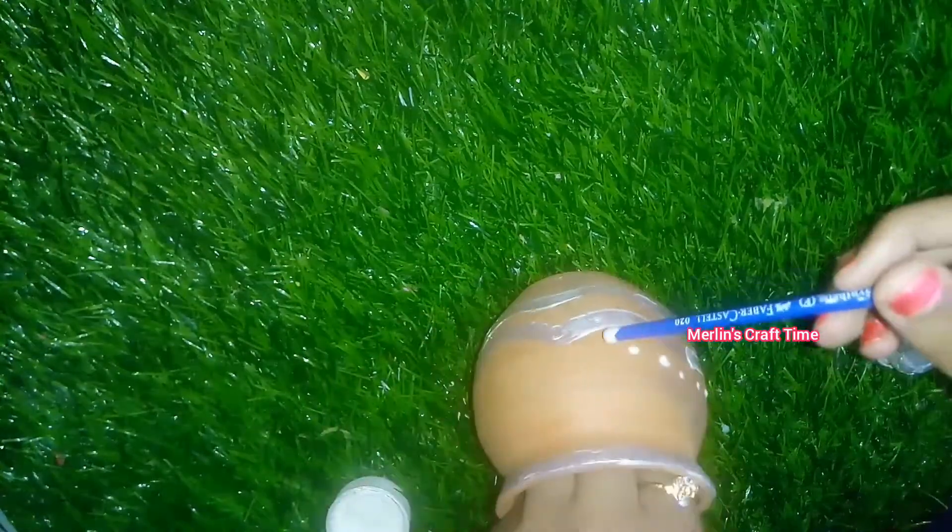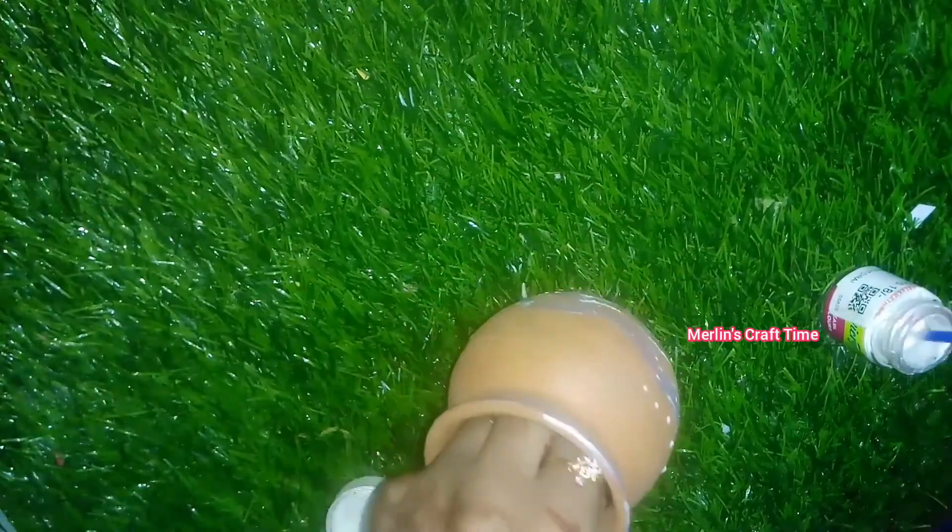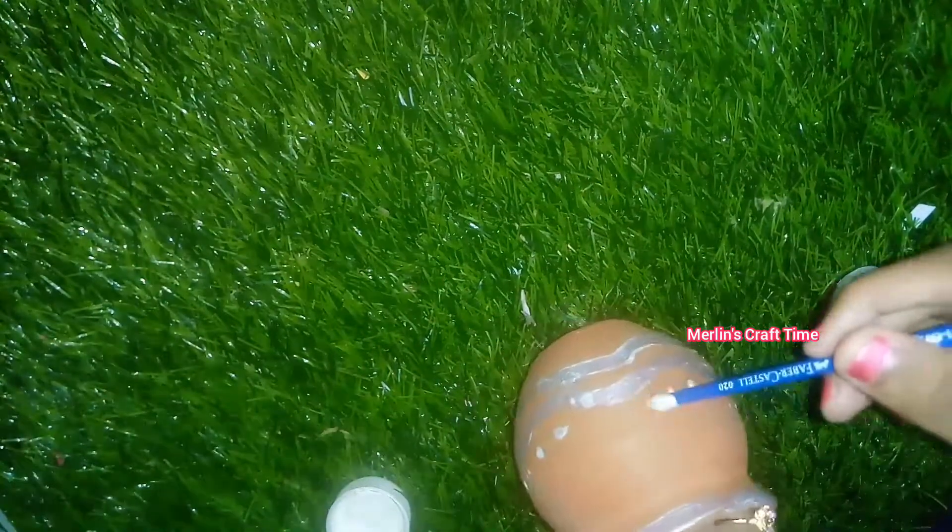I will paint here with the white color. It will look very soft and thin. It will look fine if it is very thin. I will paint again.